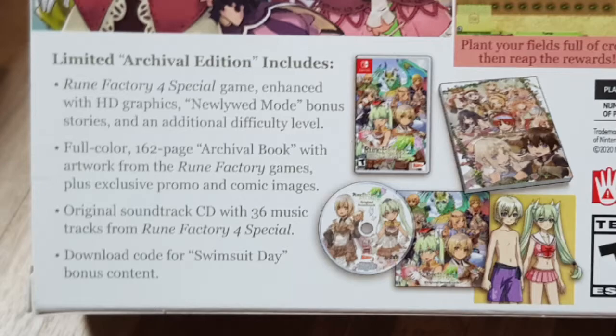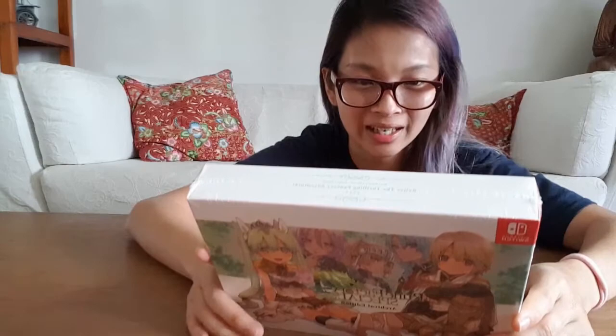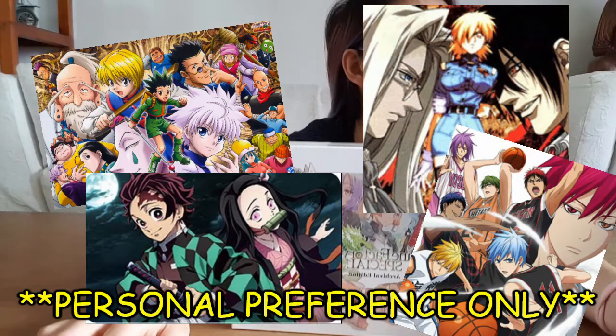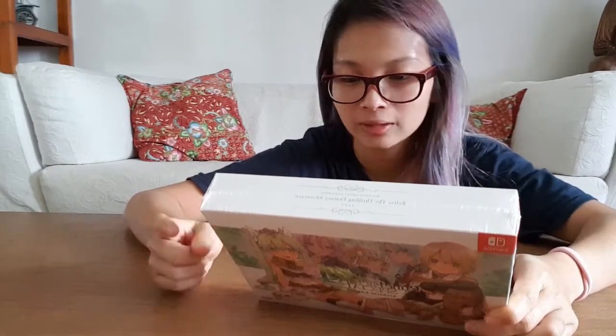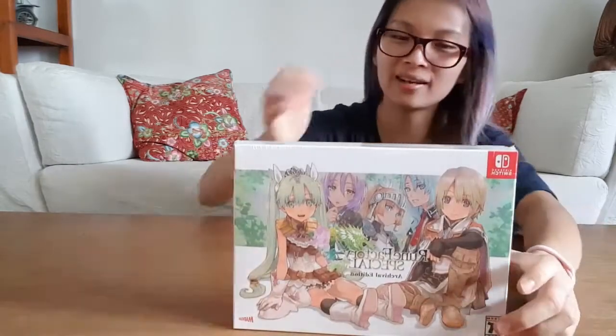There's a full colour archival book with artwork from Rune Factory games and also exclusive promo and comic images. It's 162 pages, so it's going to be really interesting to look through. I really like this drawing style. There's also an original soundtrack with 36 music tracks and a download code for swimsuit day bonus content — I bet it's going to be really cute.